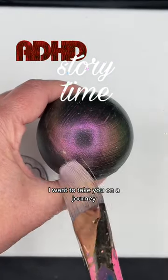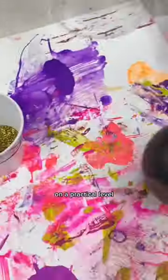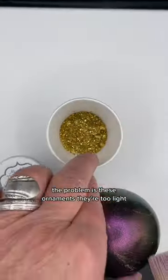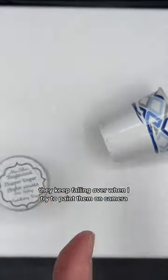Do you have a loved one with ADHD? I want to take you on a little scary journey inside my head. I just think it might explain some things that maybe you were wondering about. On a practical level, I need something spherical to show off the super shifters. The problem is these ornaments — they're too light. They keep falling over when I try to paint them on camera.